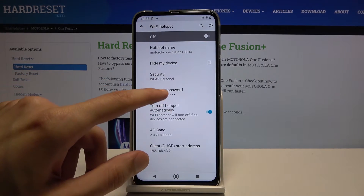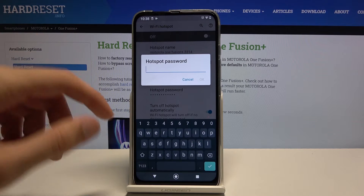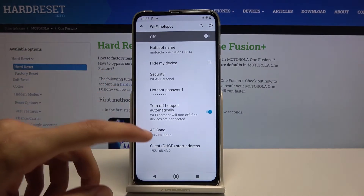Let's tap on Advanced, and here we have the hotspot password. I will change it — you can remove this one because it's just a randomly generated password. Insert your own; it needs to have at least 8 characters in length, and from there you can tap OK to save it.